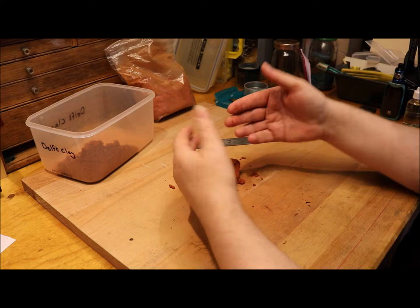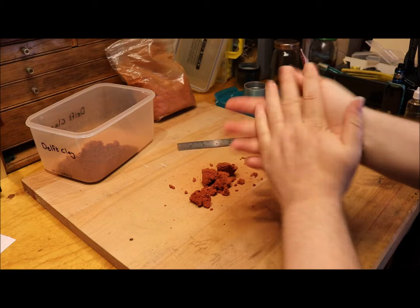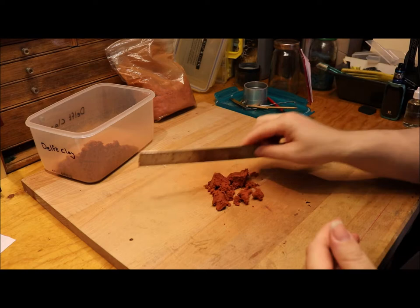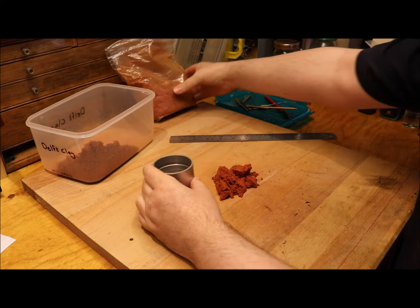Delft is one that's got a fairly good name, and this kind of casting process — at least for silverwork — is generally referred to as the Delft system or Delft clay system. You can buy this kit and you get your two kilograms of Delft clay.